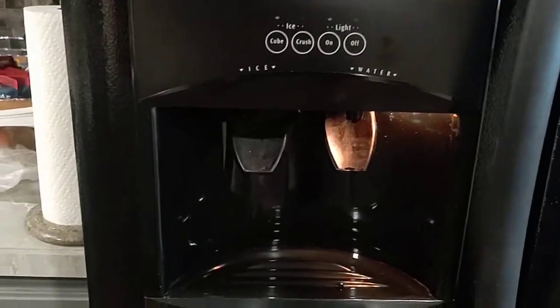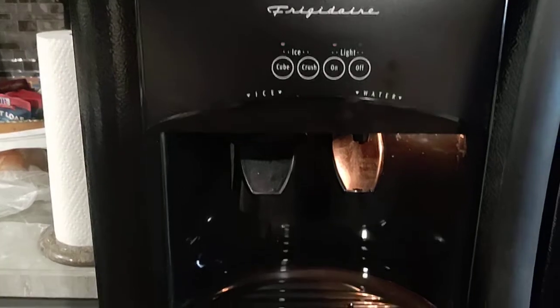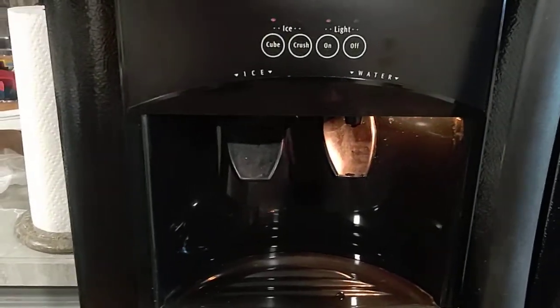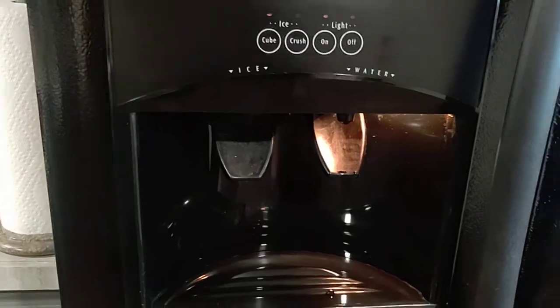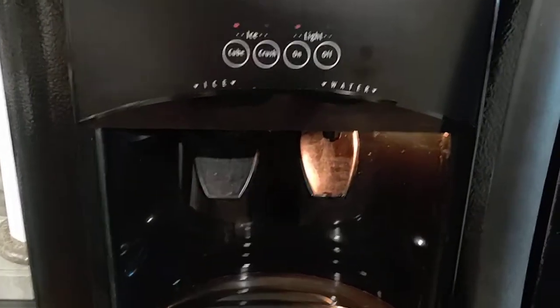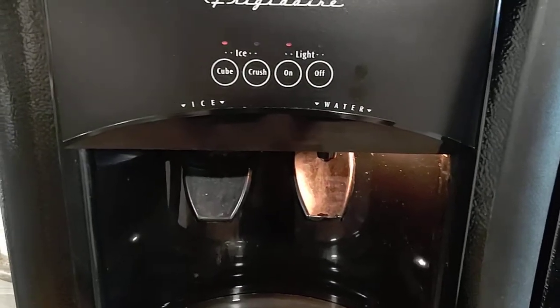This is a Frigidaire refrigerator freezer with water and ice in the door. No ice, no water. I've been watching videos on what the fix is for this.